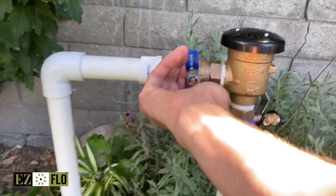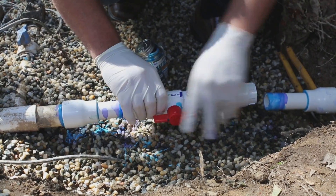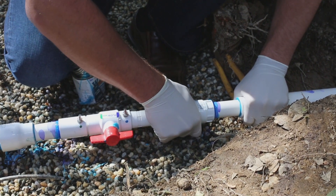Once you have exposed the mainline to your irrigation system, make sure you have turned off the water supply, then cut a section out for the ball valve coupling. To make the job easier, we suggest using a slip fix on one end. The EasyKit models include the slip fix option pre-assembled for added convenience.